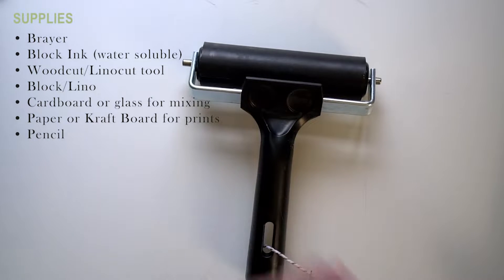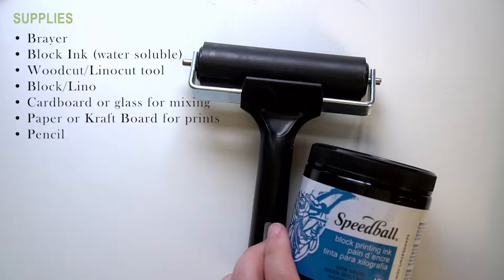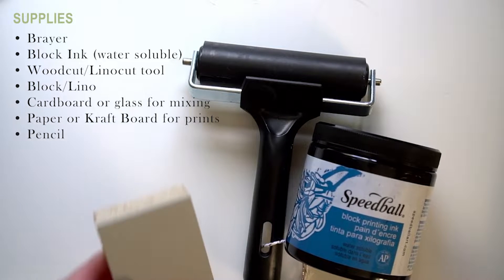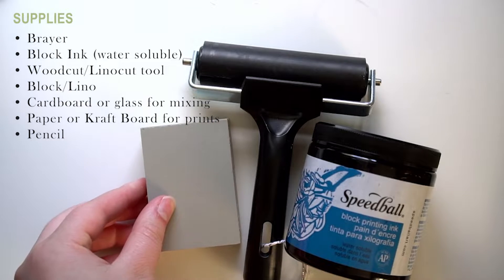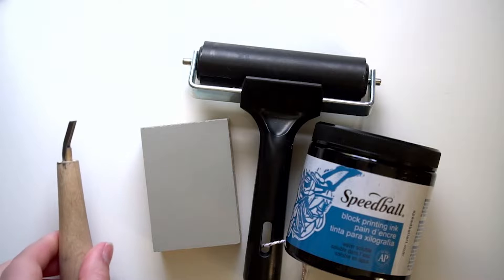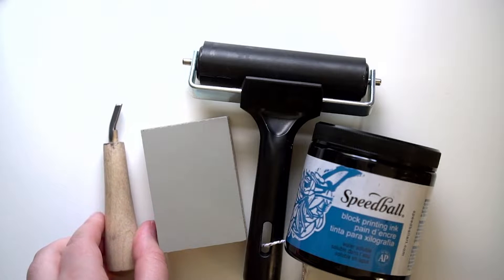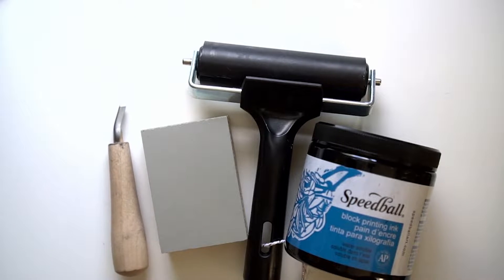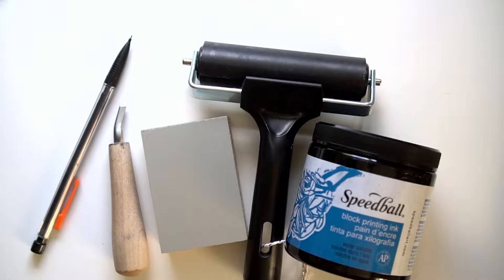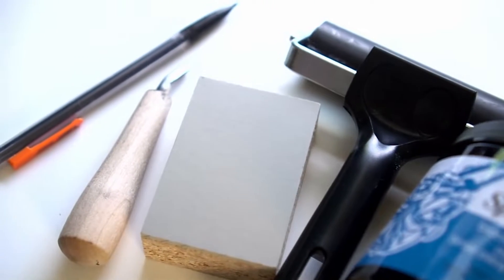A brayer — it's that roller-looking thing. Block ink; I prefer water-soluble because I want my tools to clean easily and water-soluble is usually better for the environment. You'll definitely need the actual wood block or lino block to cut with. You'll need a carving tool, one built for wood cutting or linocutting. A flat surface for mixing and evening the ink. The paper or craft board for your prints — thick paper is best because some inks bleed through. And last, a pencil for sketching your designs.